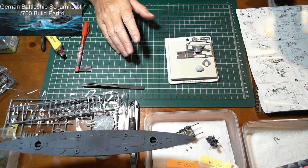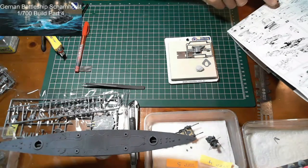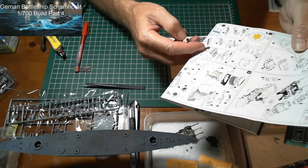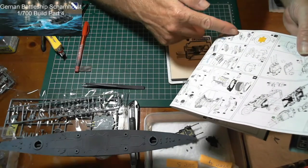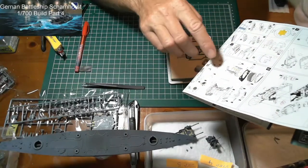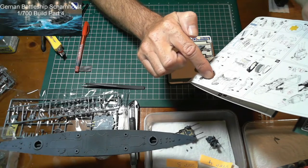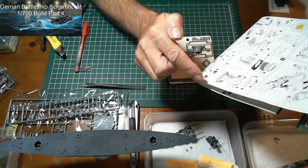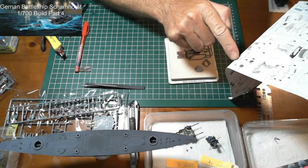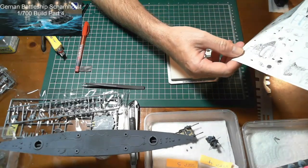The instructions say to go on and do the lifeboats next, but when I look ahead in the directions there's a long way before I need to do those, so I'm going to skip that and move straight to step eight — the smokestack, the funnel. There's a bit of photo etch to go on this as well: spotlights, a few crates, and a couple of guns. It's quite a detailed little piece.